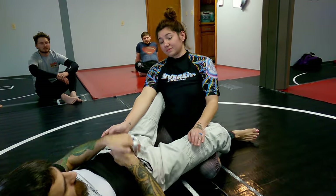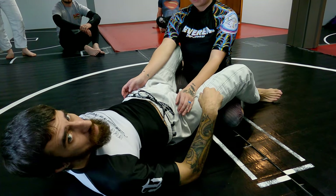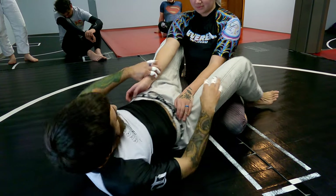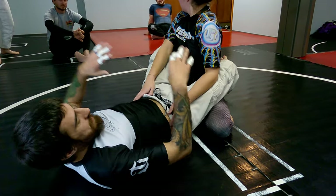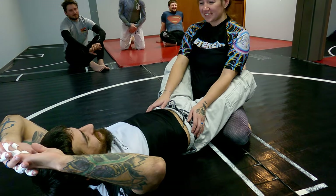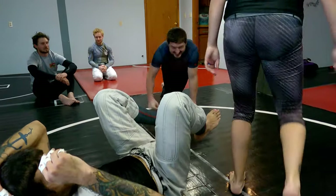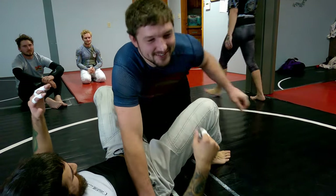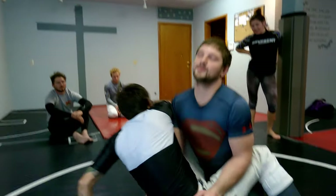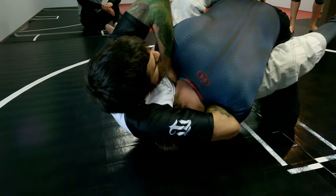Chin strap, start to fall, punch it through, high elbow, close the chicken wing, and pull it up — use your hips too. High elbow, come up, drives in here, punch it through.